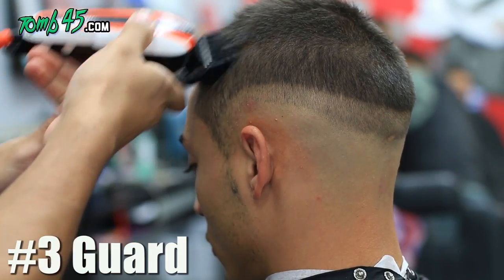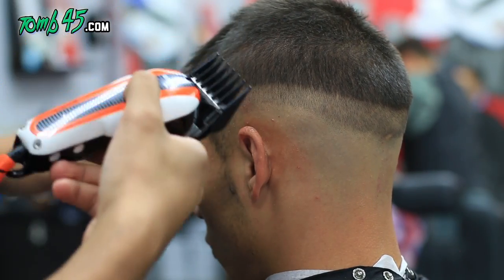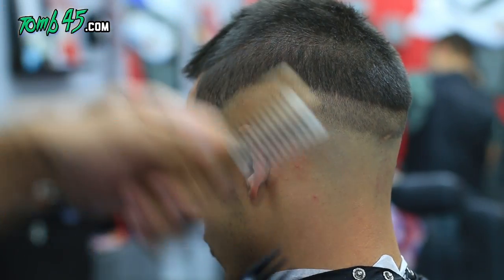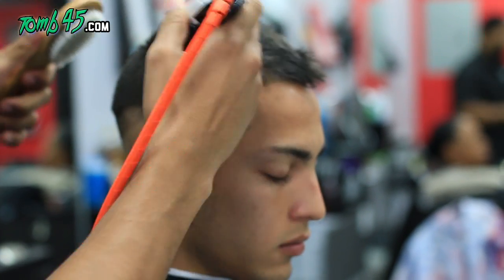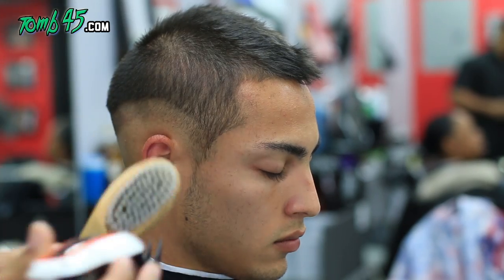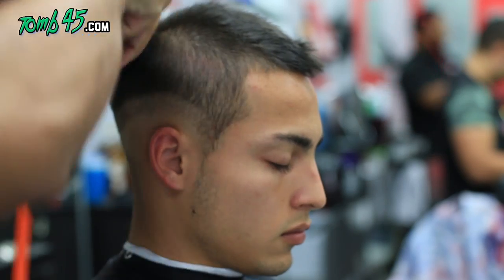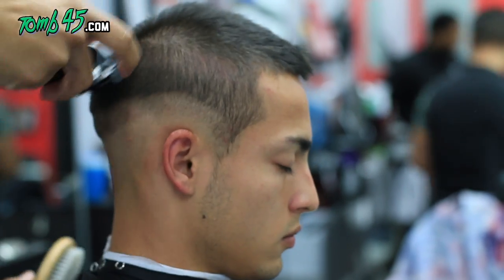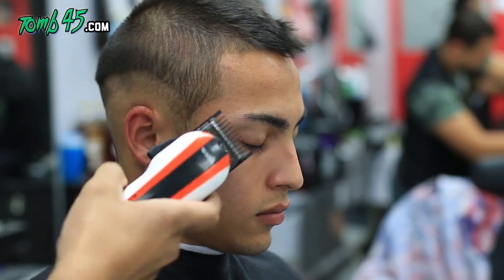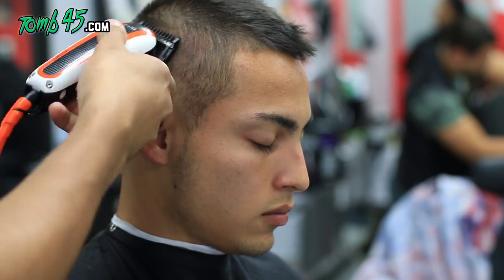Now we're gonna start taking down some bulk where the faux hawk is going to start to create its shape. You gotta go up above the ridge to create that faux hawk look. You're not going right into the bulk of his hair on top, but you're gonna go in at an angle and take some of that bulk down with the number three guard. Then we have a number two guard open — we follow up right underneath that — and then under that I go with the two closed.